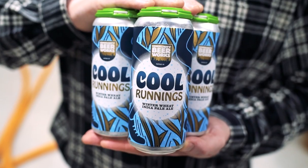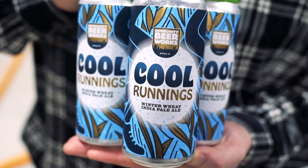Cool Runnings — our new Wheat Winter IPA. We use lots of wheat, and what that's going to do is really soften the body and the mouthfeel. It's a 6% wheat IPA.